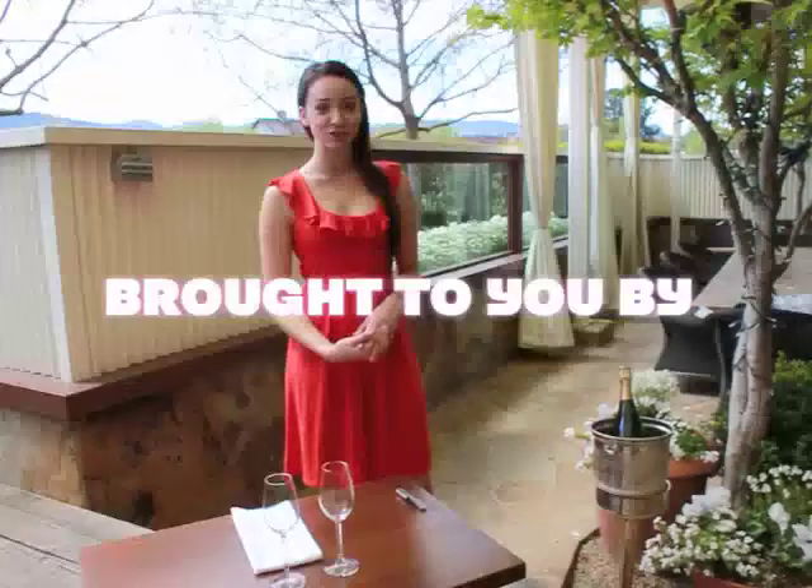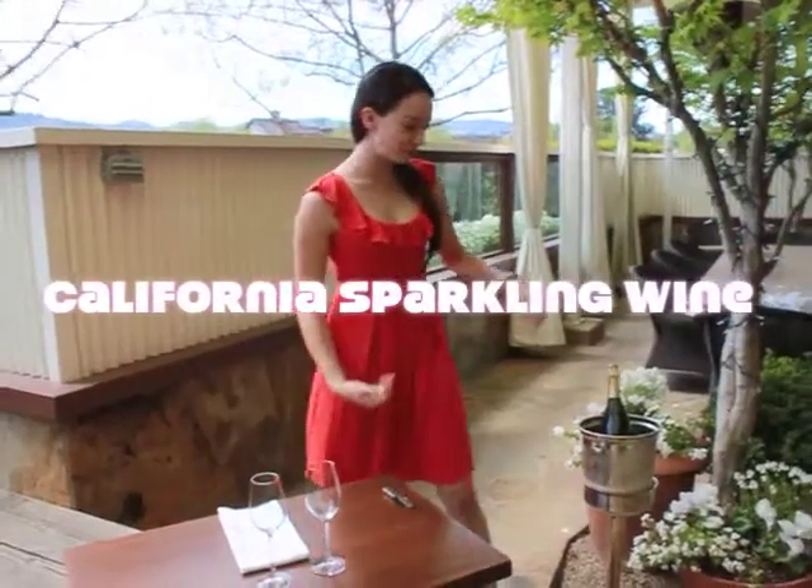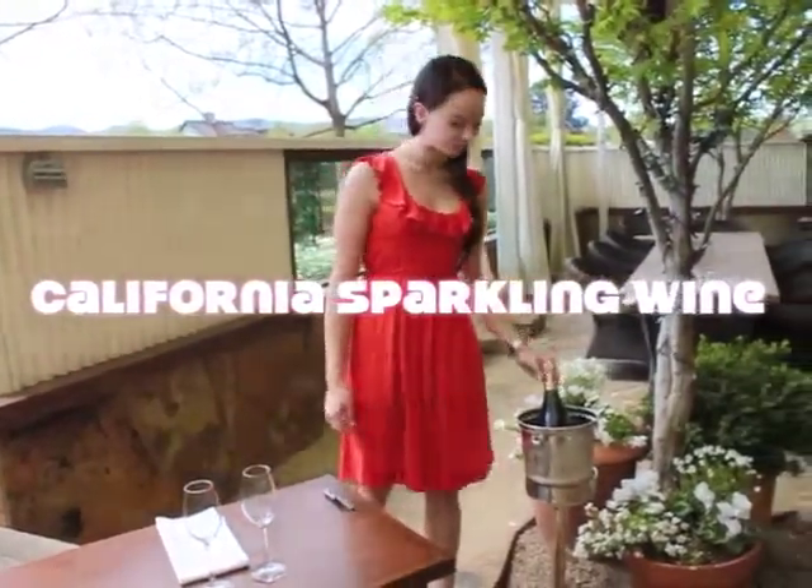Today we're here at Press Restaurant in beautiful St. Helena, and I'm going to show you how to open a bottle of sparkling wine. We're going to be using the 2005 Iron Horse Blanc de Blanc.